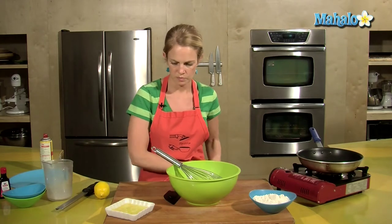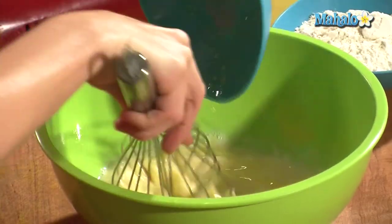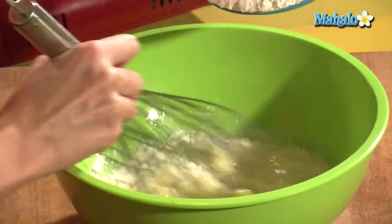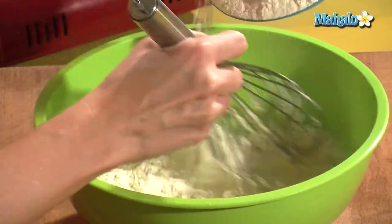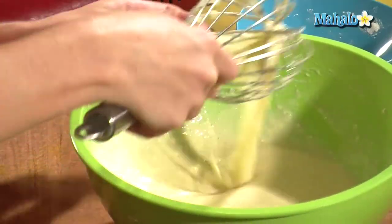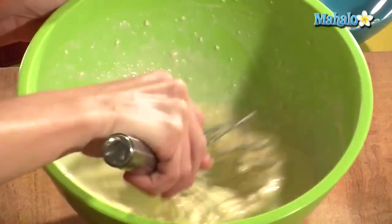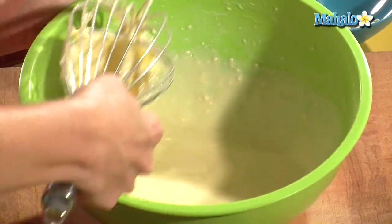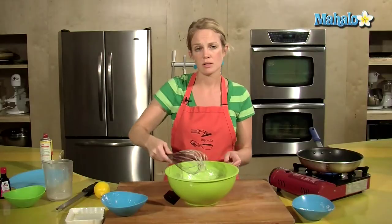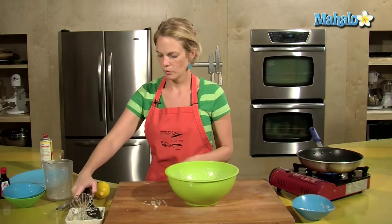Check your butter — you don't want it to be too hot before putting it into the mixture. Whisk that in, and then add the 1 cup of flour, slowly sprinkling it in while you're whisking. This consistency is looking good for crepes. Notice that it's a lot looser than pancake batter if you've ever made pancakes.